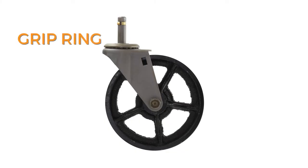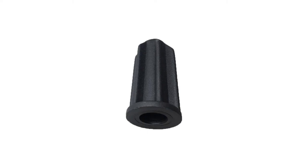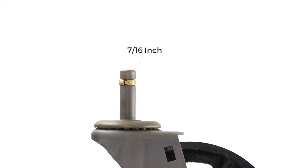For any other tube or narrow hole that isn't threaded, a grip ring stem will be your choice. For this mounting type, you'll need a socket, which goes into your project, and then your caster stem slips into it. There are many sizes of sockets, and you'll need to find the correct size for your project that matches the diameter of our grip ring. Our grip ring stem diameter is 7/16ths inch.